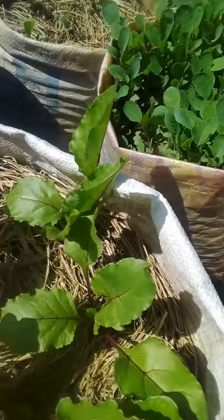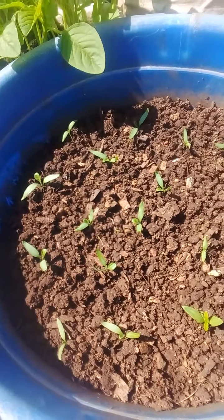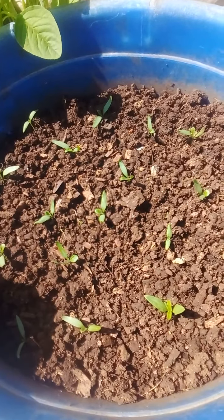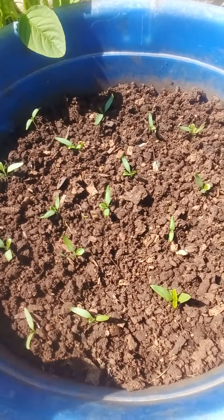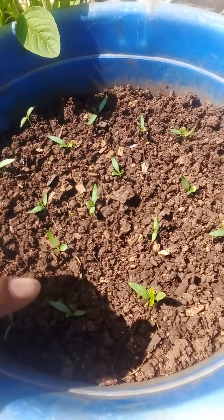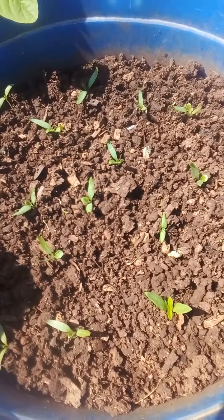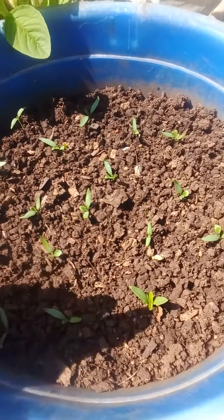In this container I have eggplant — I just planted them direct and so far so good, they have grown 100%. But here I also have pilipiliho, that is capsicum, the green one. I'm trying to see whether they can do good together with the eggplants.